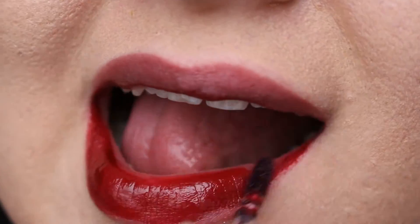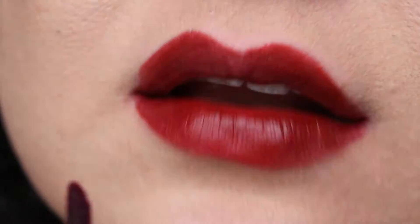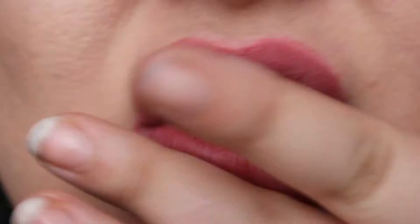And then we've got second to last which is Sultry. This is a classic red — something that you'd want to wear on a night out because, as I said, it does not come off and will go with any outfit on a night out. I love this a lot.